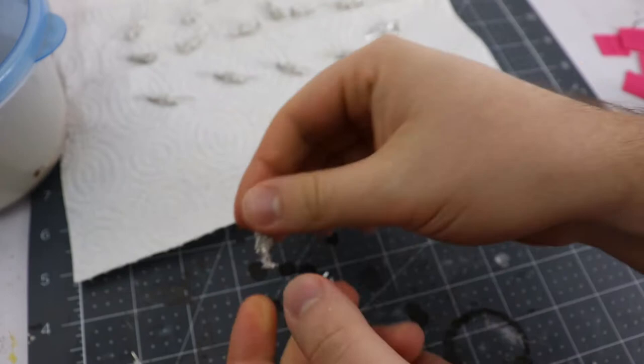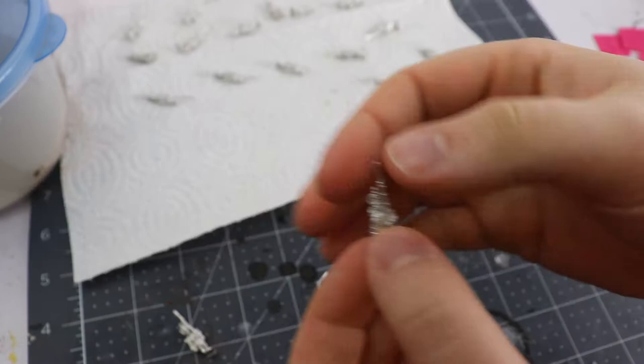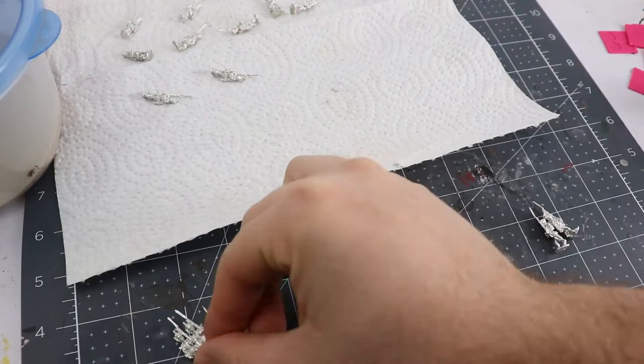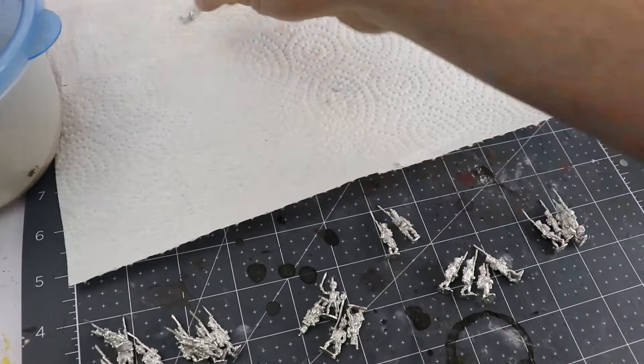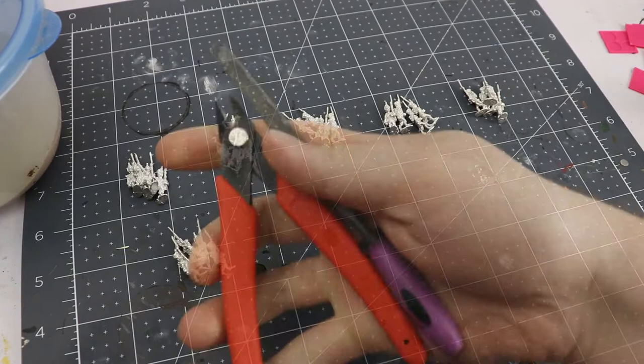To distinguish the flank companies from the center companies, the flank companies have large epaulets and the center companies do not. You should have two flank companies to four center companies, although in this case I'm replacing one of the center companies with a command stand which consists of an officer representing the second company, an eagle, and two drummers in the rear rank. That makes a full six company battalion of line infantry for Napoleonic gameplay.